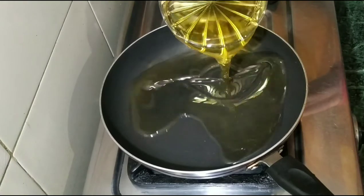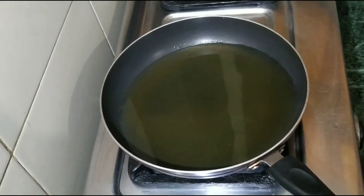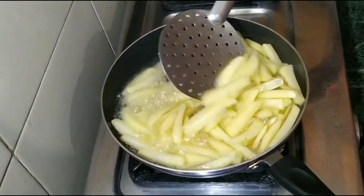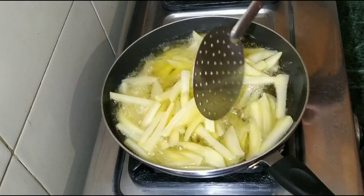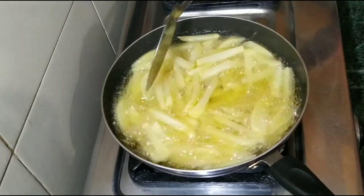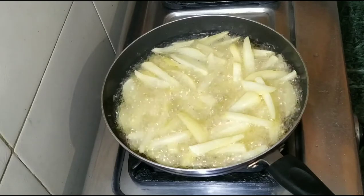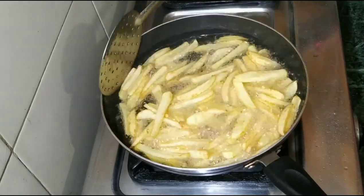We are ready with the oil. We are ready to fry the aloo — deep fry it. We will fry it until it is golden brown. Now we have a little golden brown, but we are going to make it more golden brown.